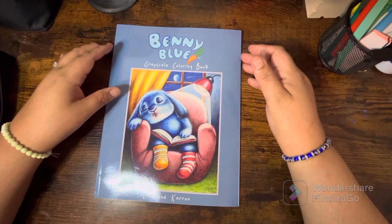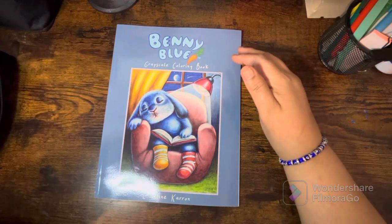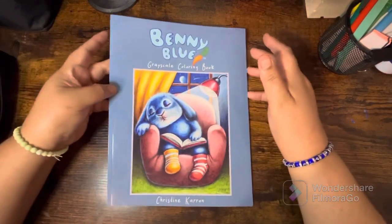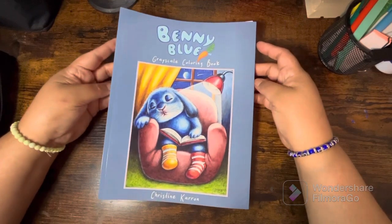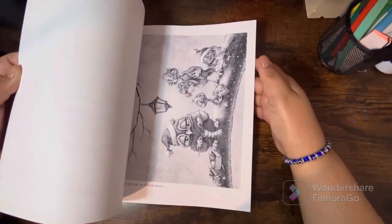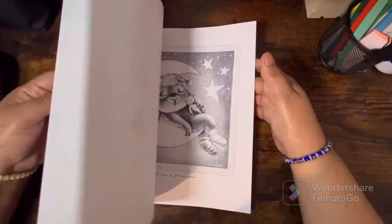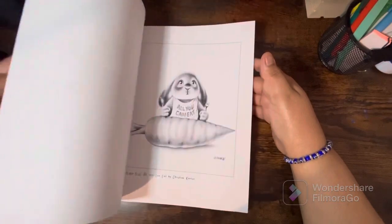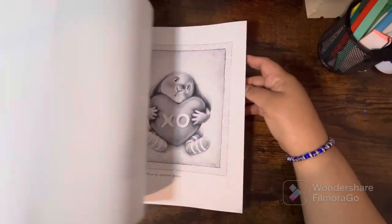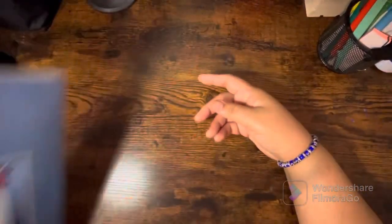This is by Kristin Karen — the Benny Blue. I have never owned a Benny Blue book and I was like, I don't understand why! So I went ahead and picked up this one. He is just so stinking cute. I know everybody has seen this book with hundreds of flip-throughs and colorings, but it's new to me and I love it.